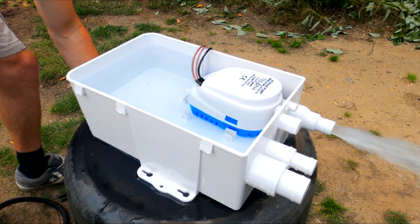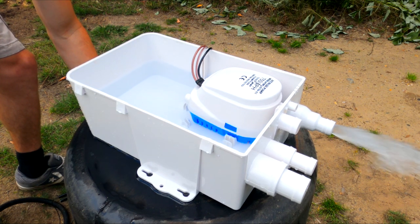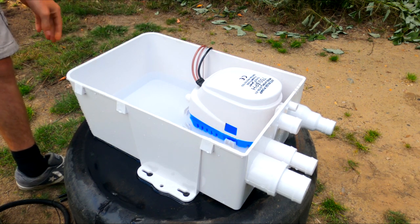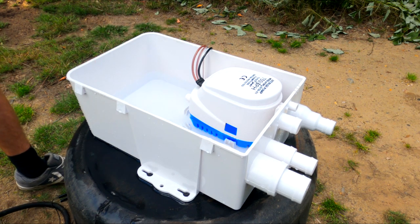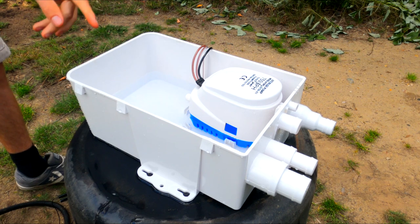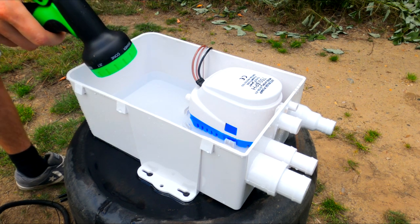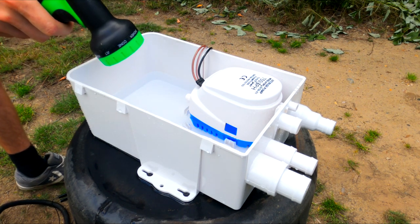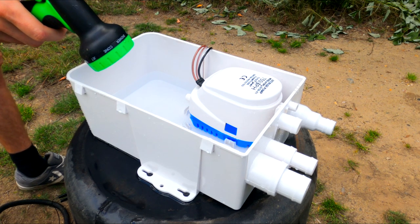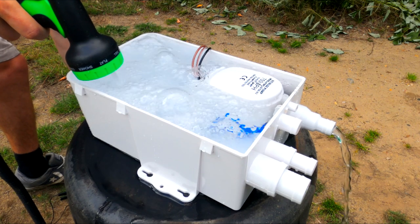Three, two, one, go. Stop — just like that, that was just over four seconds. Pretty quick! Now we'll do a test with the hose running constantly, bring it up to the breather line again, hold the hose on, and see what intervals it can pump at to keep the level down. Three, two, one, go.